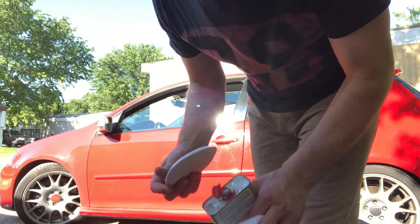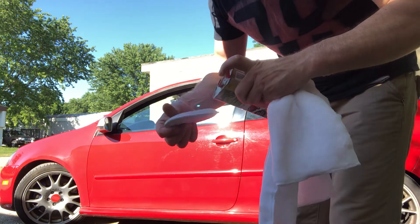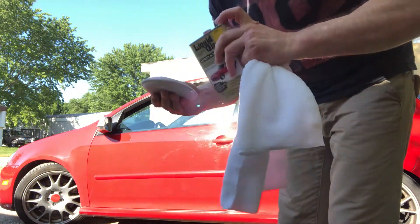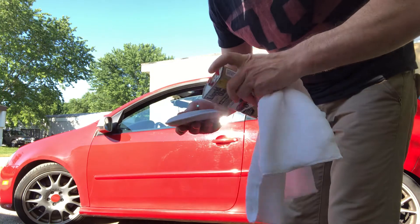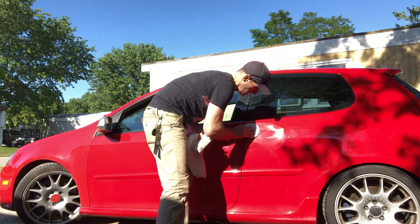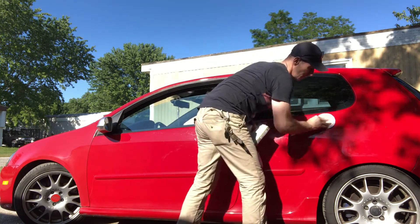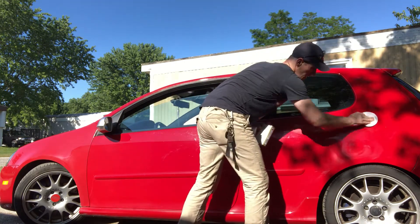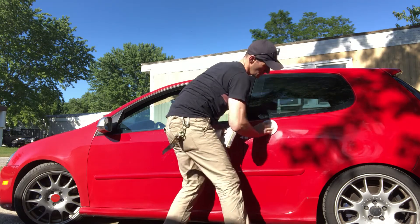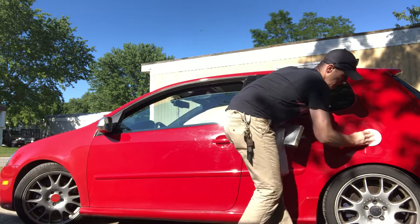This is so simple and easy. Do this side first — you just put some on, you don't need so much, just put some here and spread it over the whole area you're going to polish. It dries quickly too.